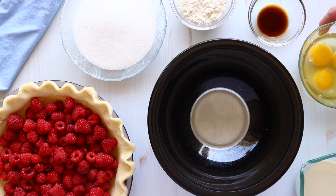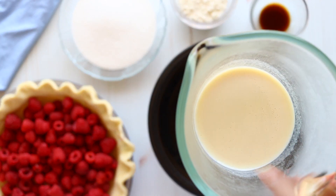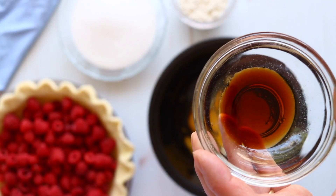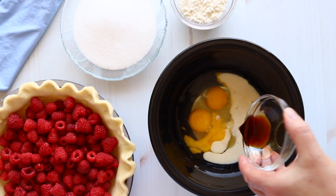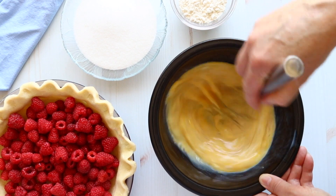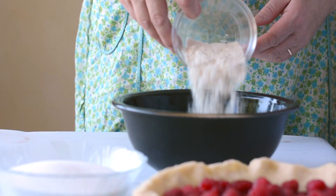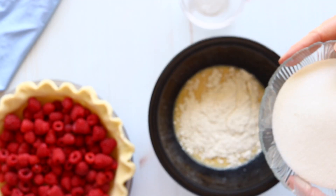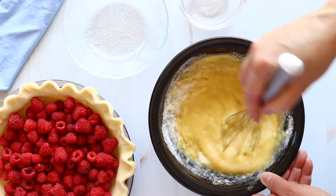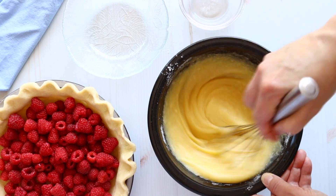Now we're ready to make our custard. First, we're going to add our eggs. And then to the eggs, we're going to add some milk. This is soy milk I'm using, but you can use any kind of milk or cream you want. We're also going to add some vanilla. Then we're just going to whisk to mix the eggs with the vanilla and the milk. Next, to our whipped egg mixture, we're going to add some flour and sugar. We'll whisk the sugar and the flour in until it's well incorporated — it takes a minute. Make sure to scrape the sides to get all that flour, and we don't really want lumps, so you really have to whisk it.